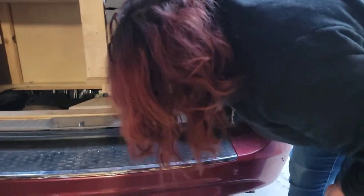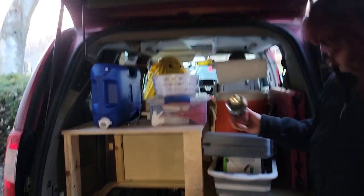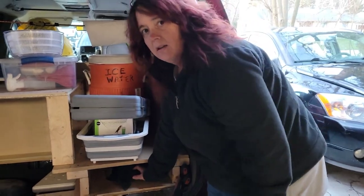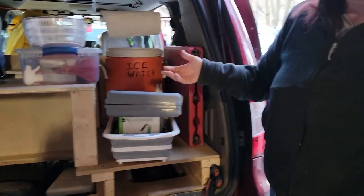Under here there's also another opening to get to the sort of garage. Right now it's just got cords and a secondary stove and some more fuel in case we need it. The other thing in here is my screens that you saw in a previous video — I put those up if it's buggy, but only then. The magnets are also down here. That's pretty much it — it all fits together pretty nicely.